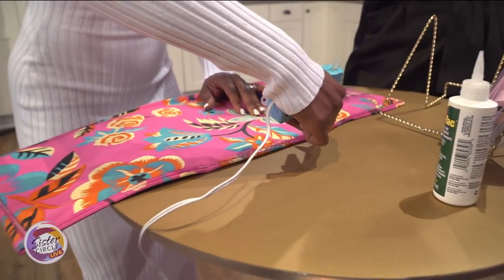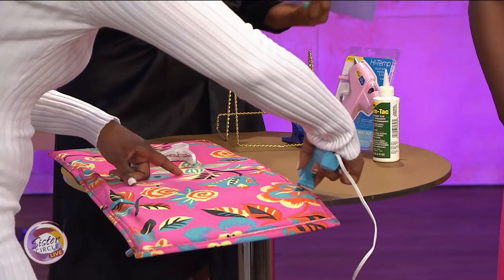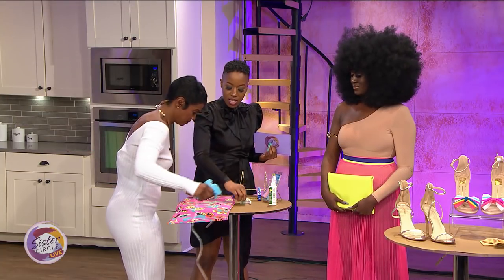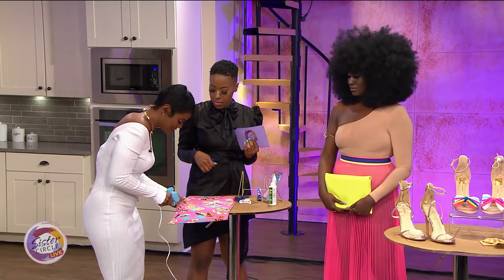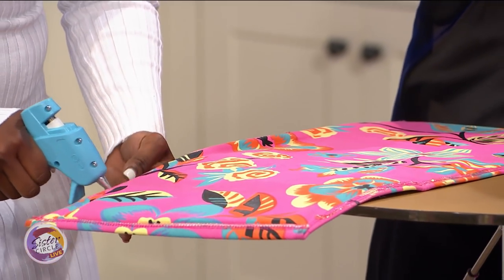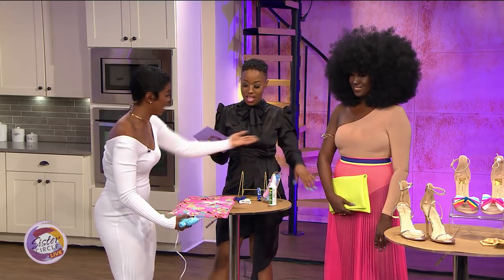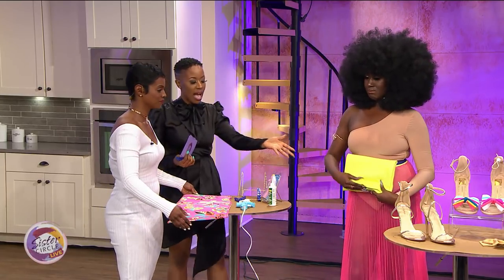This is a quick way — again, you can use Gem-Tac glue if you sew, or a sewing machine. It's different options for someone that doesn't know how to sew versus someone that does. Go all the way down, then do the other side. This is something fun to do with your girlfriends with a little wine, or with the kids — a sip and sew!